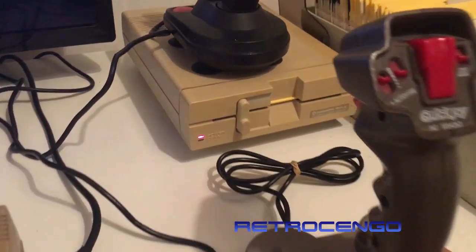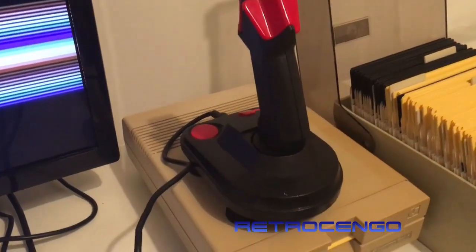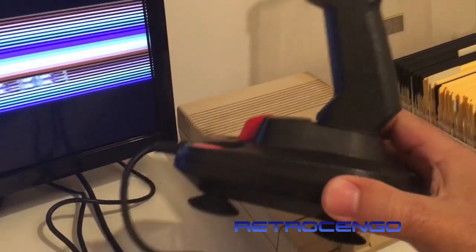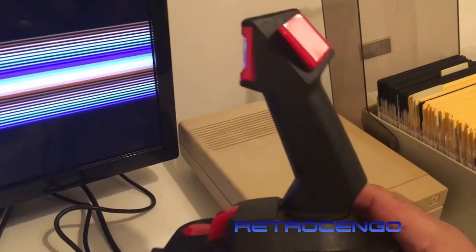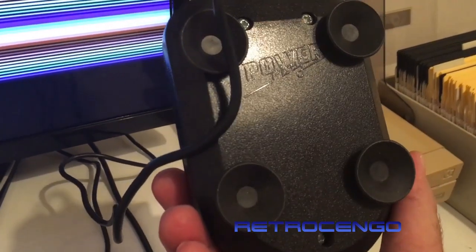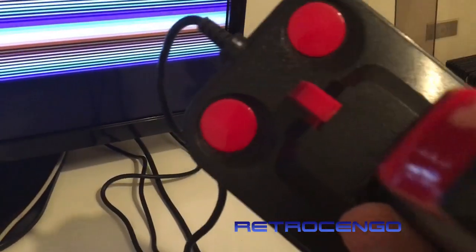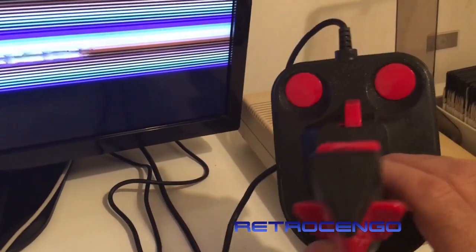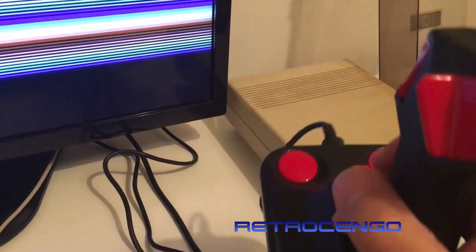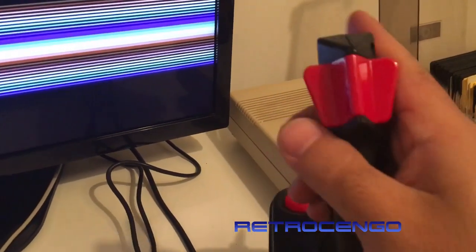The other joystick — when I first saw it I was like, what the hell. It looks like one of those early 80s joysticks, you can see the design. It's called Power Play — I don't see a number. It's got two buttons on the bottom, autofire up here, and another button here.